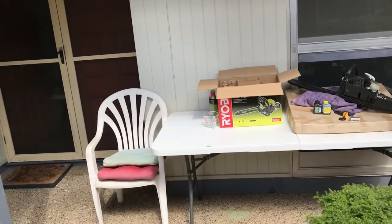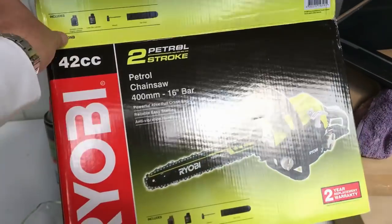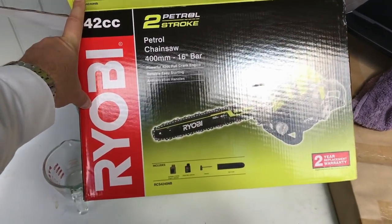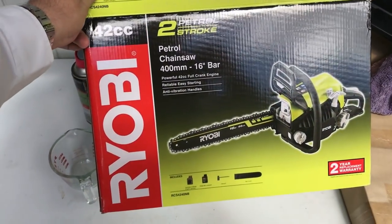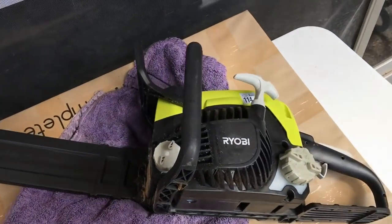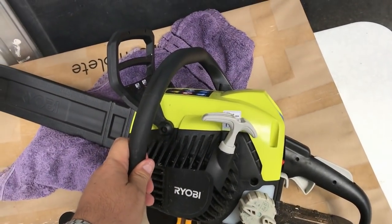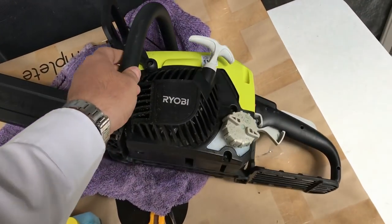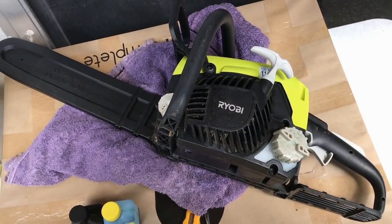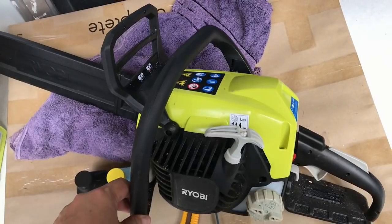Hey guys, Archie Luxury here - Archie Luxury Channel. Today I want to show you one of my Christmas gifts to myself: a Ryobi two-stroke chainsaw, 42cc with a 16-inch chain. I've got this baby here on the table and I'm going to show you how to start a chainsaw and how to use one.